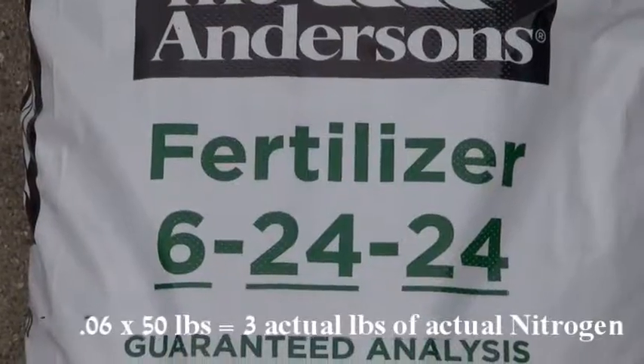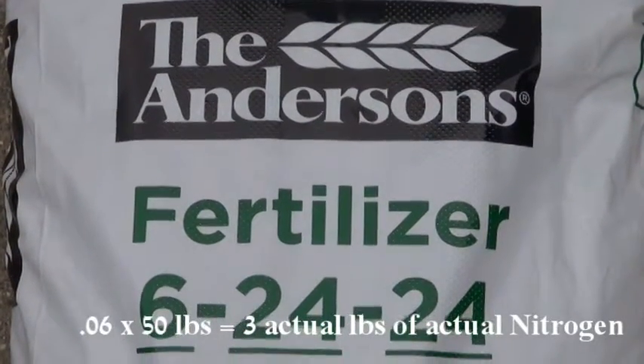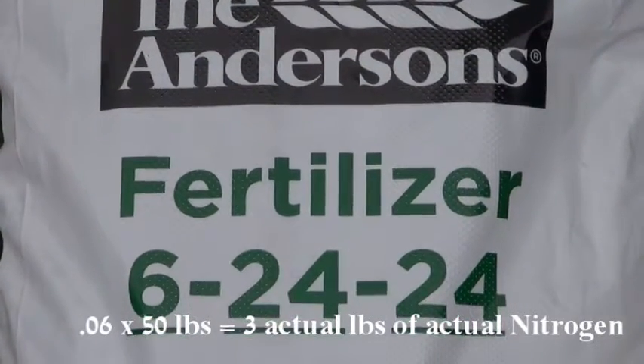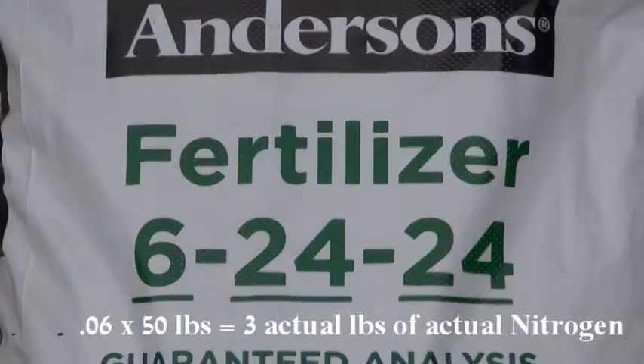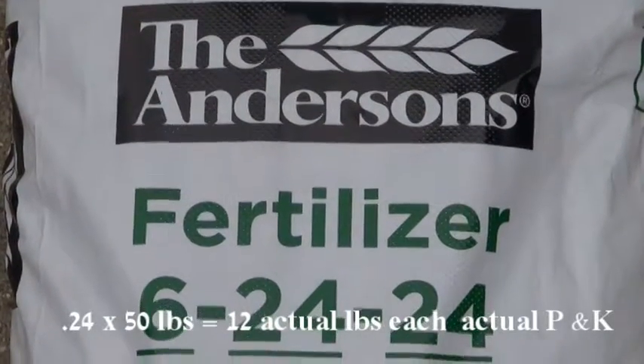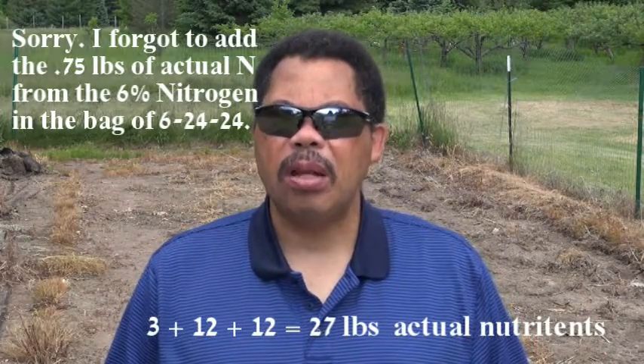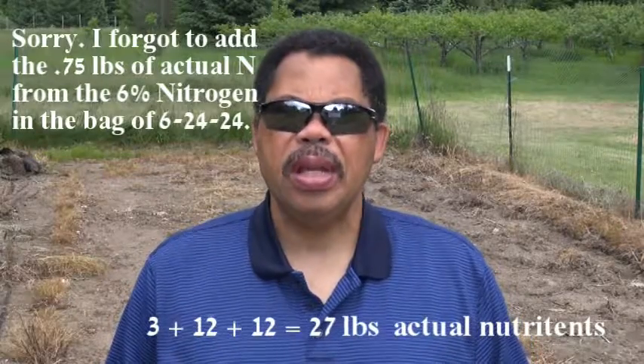If you want to know exactly how much nitrogen is in the bag, you multiply the percentage expressed as a decimal — which would be 0.06 — times the weight of the bag. Let's say our bag was 50 pounds, so that means this bag will have three actual pounds of nitrogen in it. You do the same for phosphorus and potassium: 0.24 times 50 pounds equals 12 pounds of each. So the total actual nutrients would be 3 plus 12 plus 12, which comes out to 27 pounds of actual nutrients in that 50-pound bag.